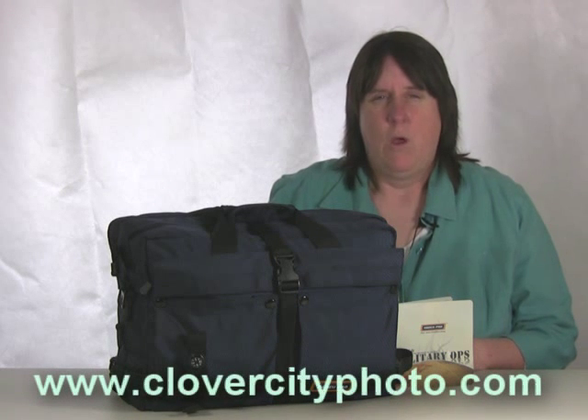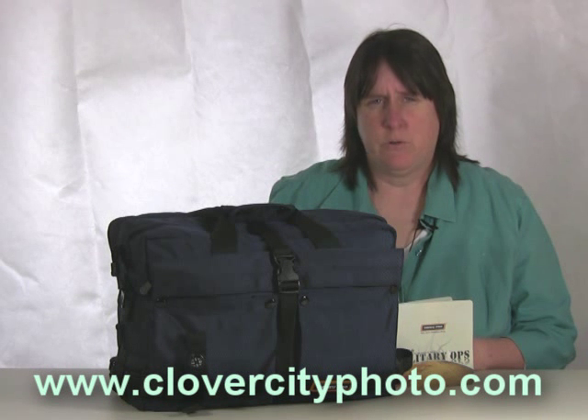Hi, I'm Cindy Shebley from Clover City Photo. We're proud to represent Nanu Pro Backpacks and Bags. They come with a lifetime warranty from the manufacturer, so you can be assured of getting a quality product when you order.